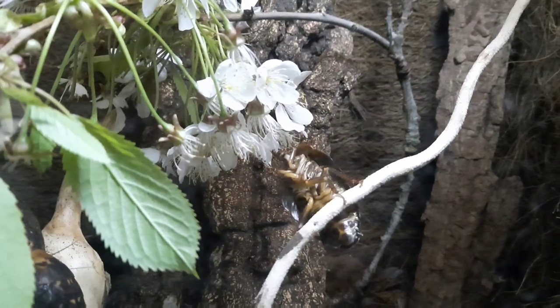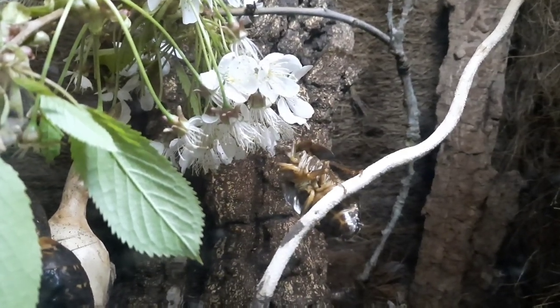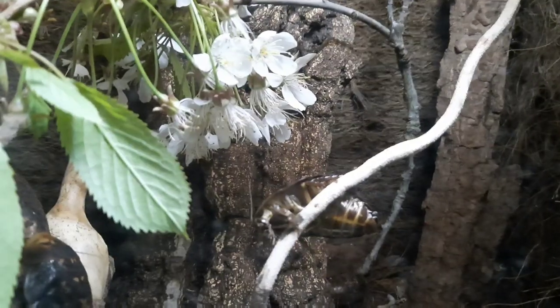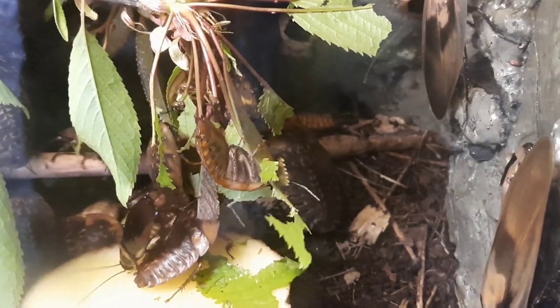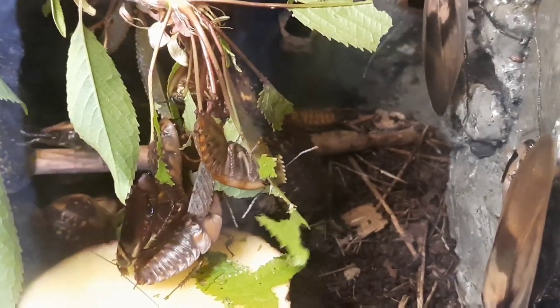There are various things you can do as invertebrate enrichment, and it's something we have to think about as zookeepers. We have to keep giving enrichment to our animals, and our invertebrates should be no different. Hopefully you guys can think of some things you could do with your invertebrates — both your pet ones and your live feeds.